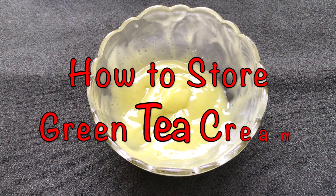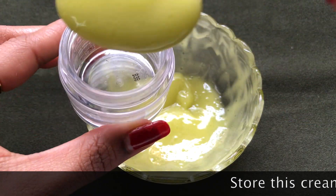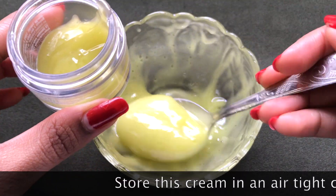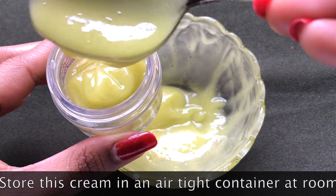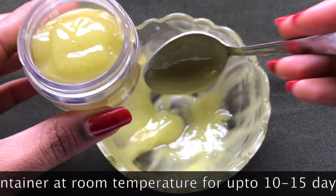Now let me show you how to store this homemade green tea cream. You're going to need an airtight container. I'm transferring this cream into a small airtight container, and you can store it at room temperature for up to 10 to 15 days.